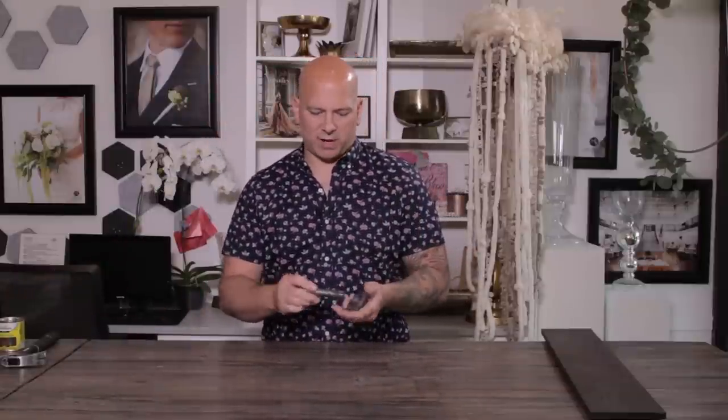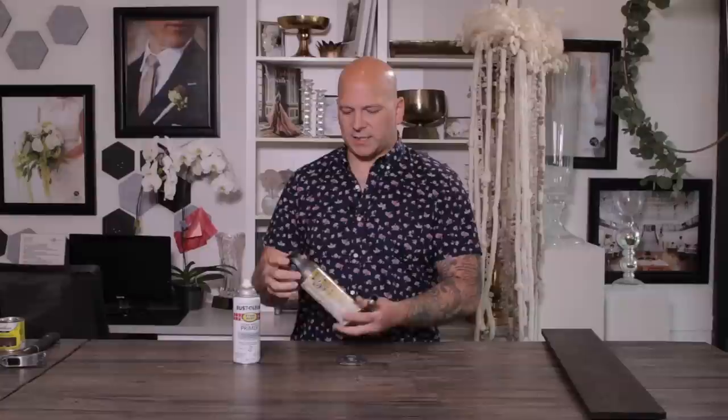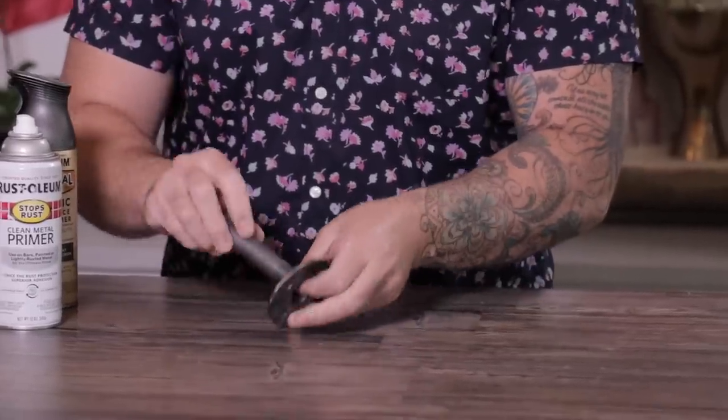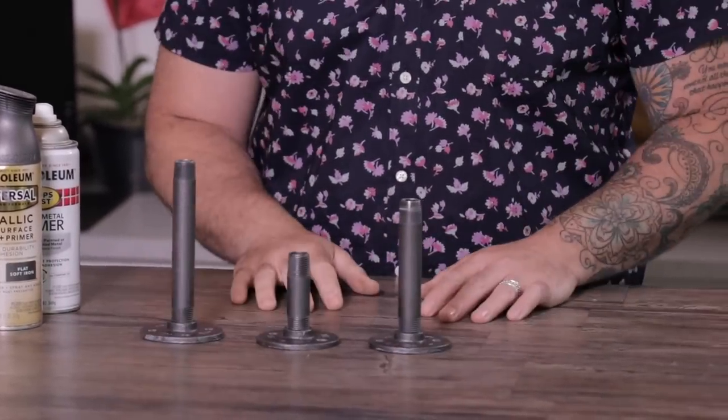I wanted to use some pipe, so I used a half-inch round pipe. These pieces we started with a primer — we sprayed them all with primer — and then we went ahead and attached them, just screwed these on. And that's when I hit them with the soft iron Rust-Oleum. The reason I didn't go natural with them is because they rust. This will rust out when it gets wet, and these are going to be rental items, so I didn't really want that. So I primed it and then used a soft iron.